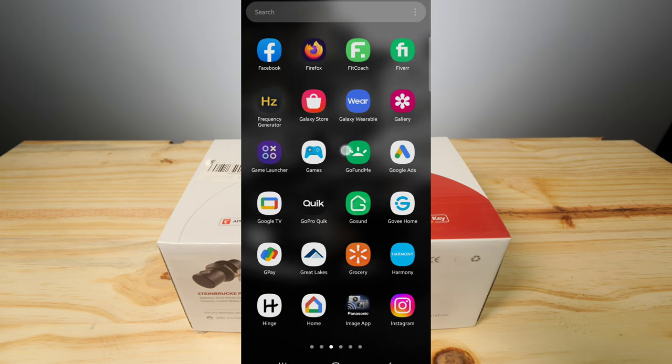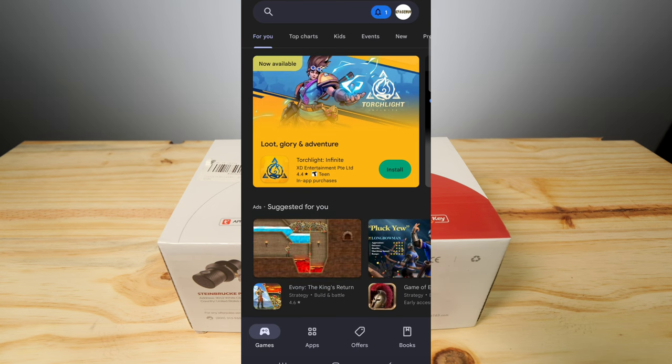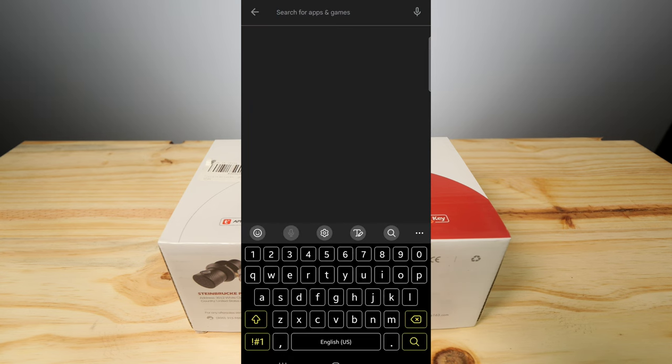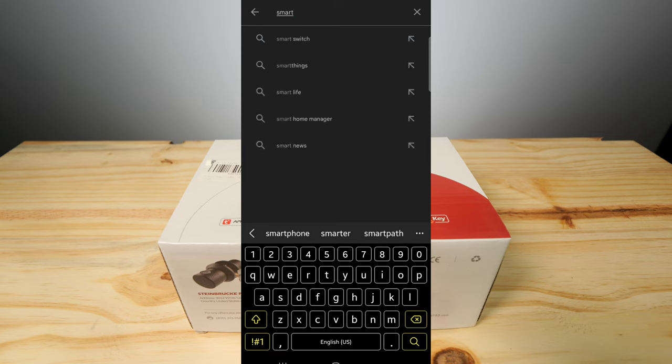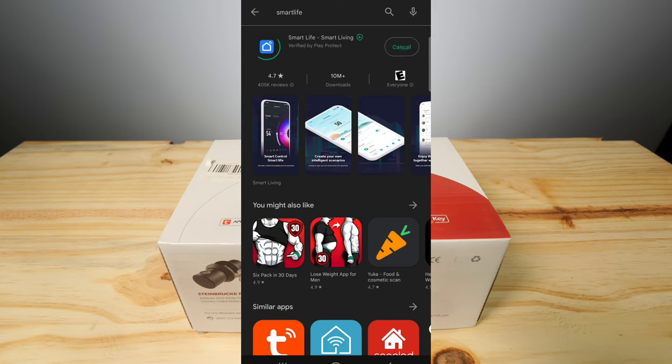First thing we want to do is go to your respective app store — I'm on Android so this is the Play Store, but you may have iOS. You want to search for the Smart Life app. I may already have it from some of my other devices. Smart Life is what they want you to download, and I actually do have it already. It's asking me to update, so we're going to get that downloaded first.